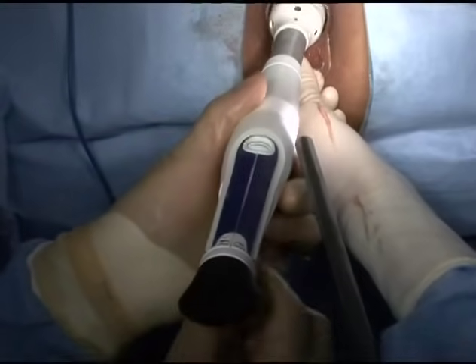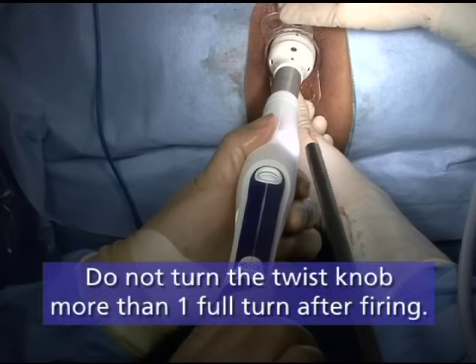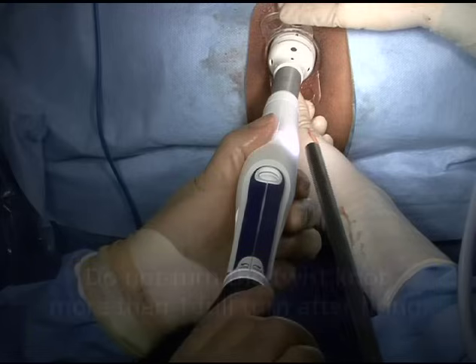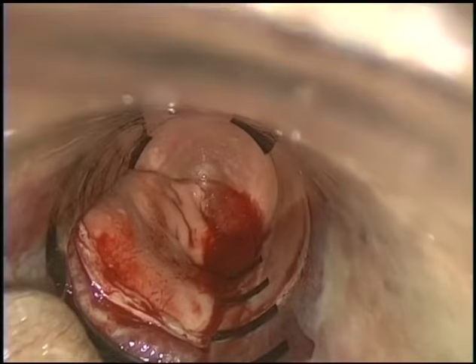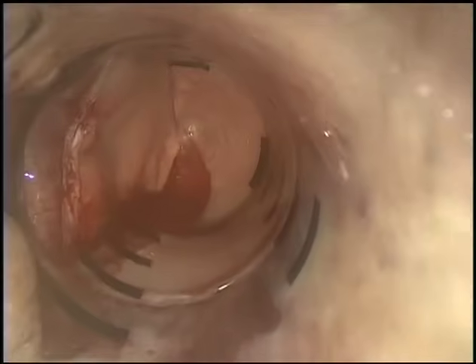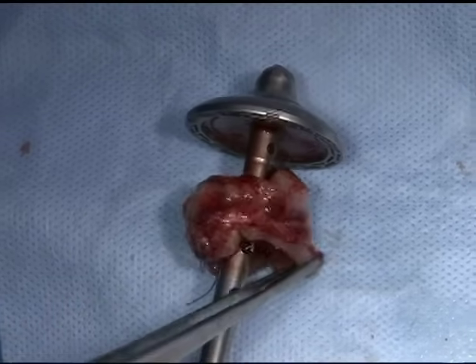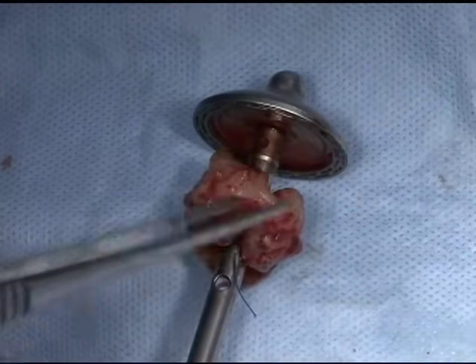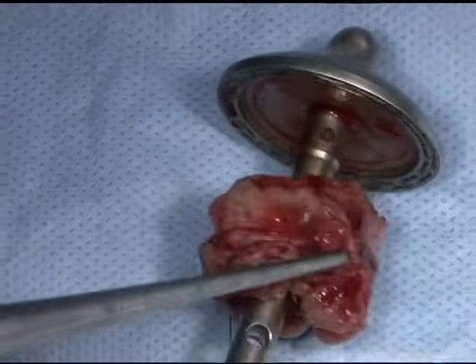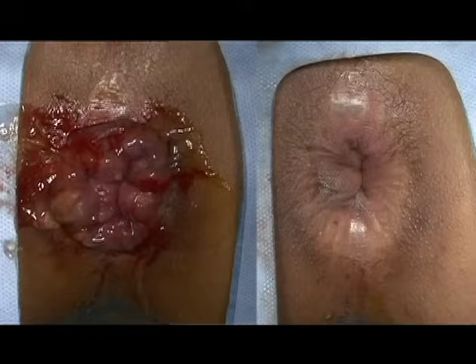Remove the instrument by turning the adjustment knob one full turn counterclockwise and gently extract from the patient. Do not turn the twist knob more than one full turn after firing, as doing so may result in difficulty removing the device or separation of the anvil assembly. Following removal, inspect the staple line for hemostasis and correct any residual bleeding with a suture. To inspect the tissue sample, turn the twist knob counterclockwise to fully open the instrument and inspect the tissue specimen to ensure that all desired tissue layers have been incorporated in the anastomosis. Remove the port from the anus and discard the device and all sharps per your institution's policies.